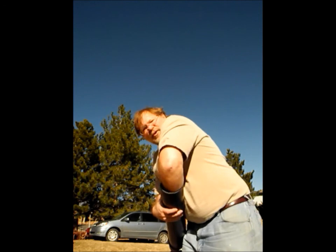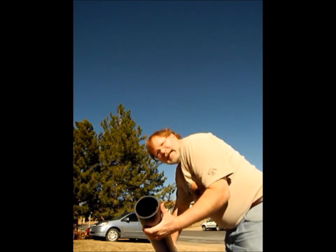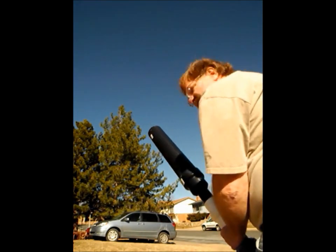Stuff G.I. Joe all the way down to the bottom so the t-shirt gets all the way to the bottom of the tube. Here we go. Three, two, one, launch!